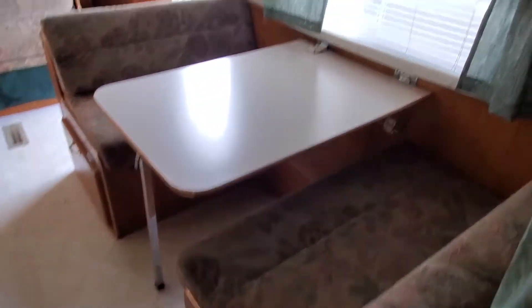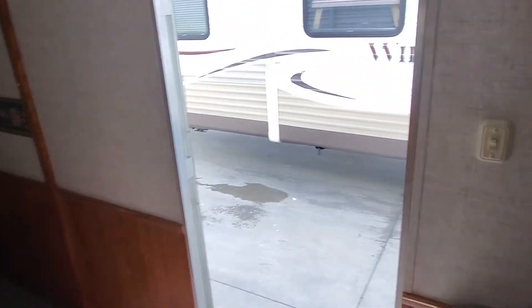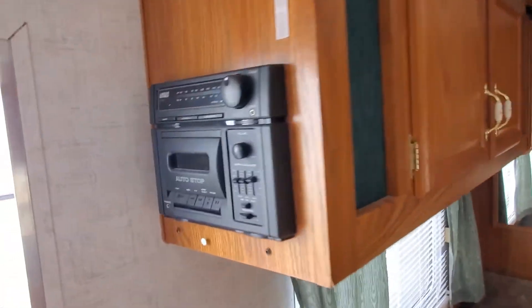Got a nice large closet here for storage, mirror front. You've got a dinette over here and a stereo system.